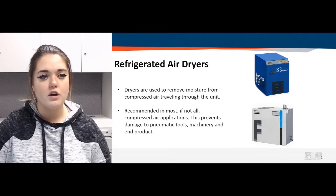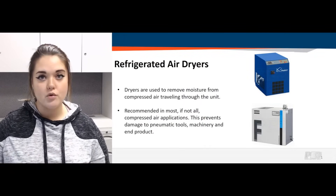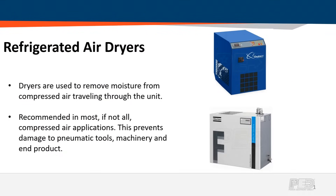Basically, dryers are used to remove moisture from compressed air that is traveling through the unit. Air dryers are recommended in most, if not all, compressed air applications. They prevent damage to the pneumatic tools you're using, machinery, and ultimately your end product.